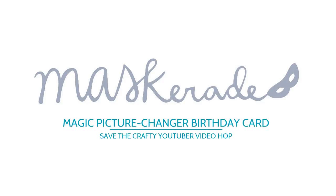Hi everyone, it's Ardith, welcome to my channel. Today I'm participating in the latest Save the Crafty YouTuber video hop which is organized by Justine Hovey.